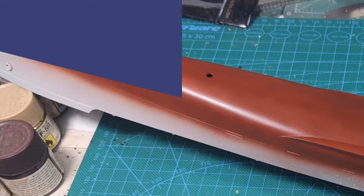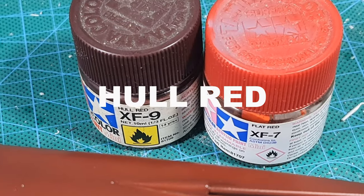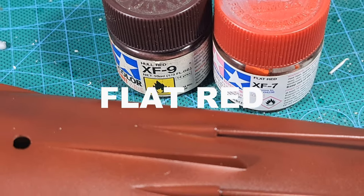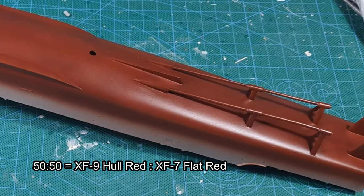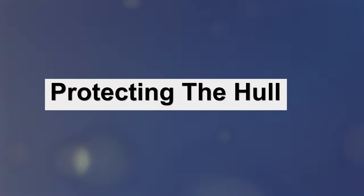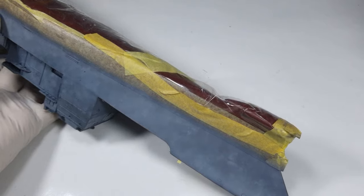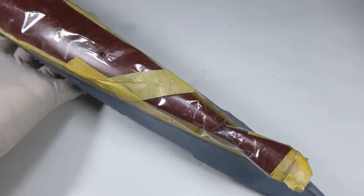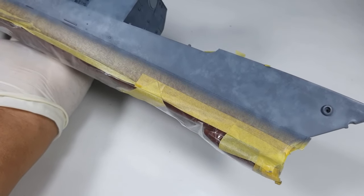Let's start with the hull. This process is pretty straightforward — I basically mix hull red and flat red in equal ratios and just spray the whole part. Once you're okay with the color of the hull, then you need to protect the area. I think this is a very important part of the process.